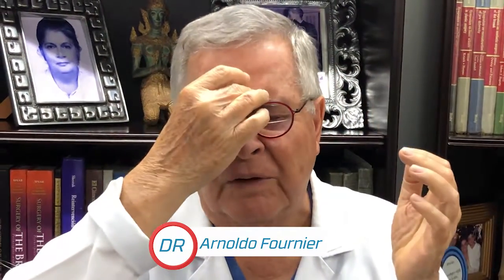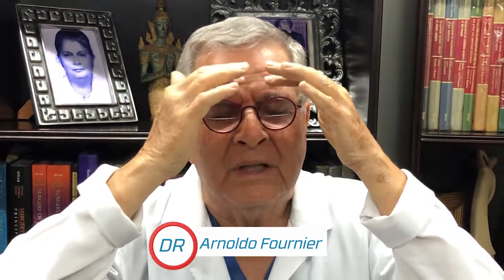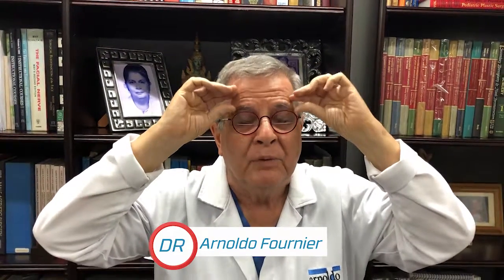We can improve the contour of the upper third of the face, where we can improve the lines — the transversal lines, the forehead lines — or try to reduce the forehead lines by removing some skin and moving some tissue upward, improving the position of the eyebrows. Also, we can inject fat in the forehead and in the frown area in order to improve that area.